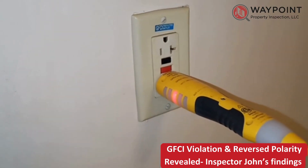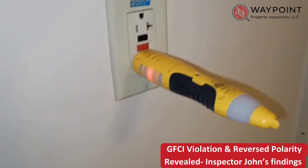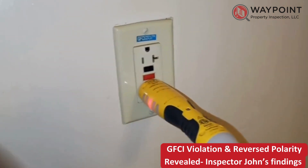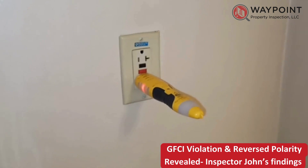So it has improper polarity, and it won't trip when I test it. You've got two issues there with the refrigerator outlet in the kitchen.